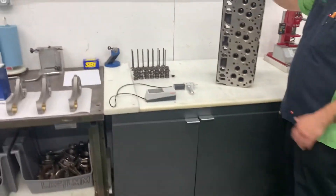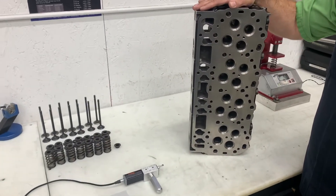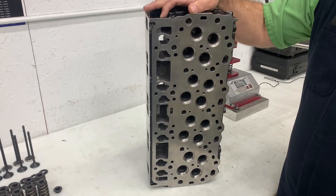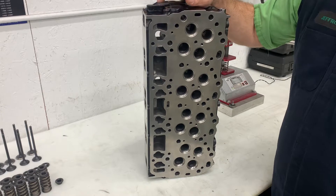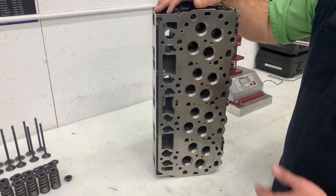As far as surface finish, the surface finish exceeds the requirement of Cometic gaskets for MLS gaskets. We checked with our profilometer — we checked four or five spots on these heads, and the highest RA number on surface finish was 26. Cometic's minimum requirement is 50, so half the requirement on surface finish — a very nice surface finish.